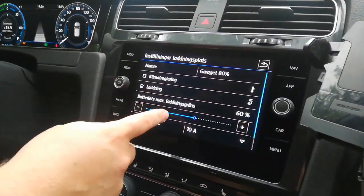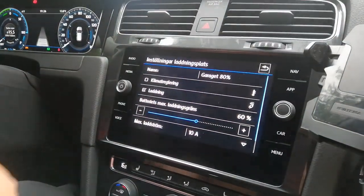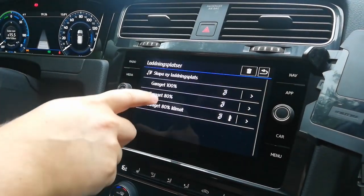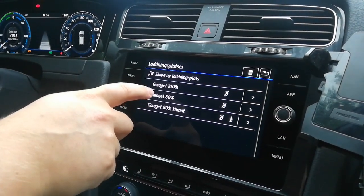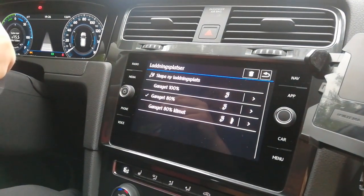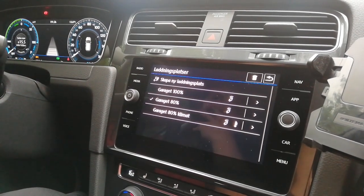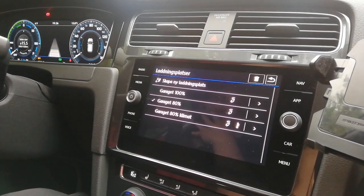Here's a fun project. A friend of mine recently bought an e-Golf, and this car had a nice feature that I got really jealous of — it was possible to set the max charge power from within the car. This is lacking from the Leaf, and if you want this you have to get an expensive EVSE that has some adjustment on it.